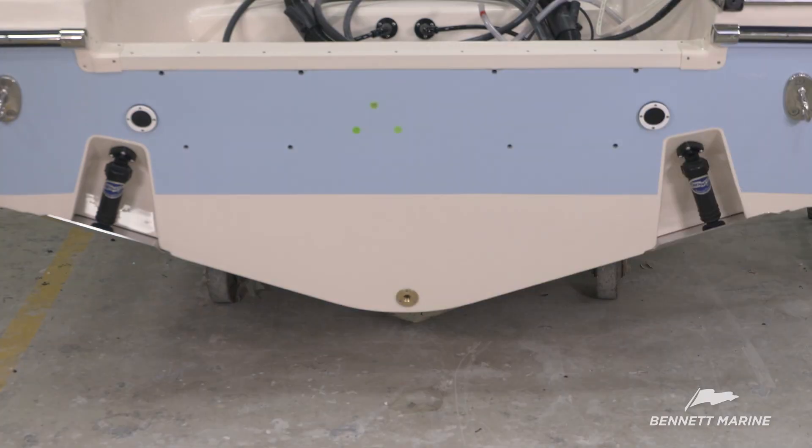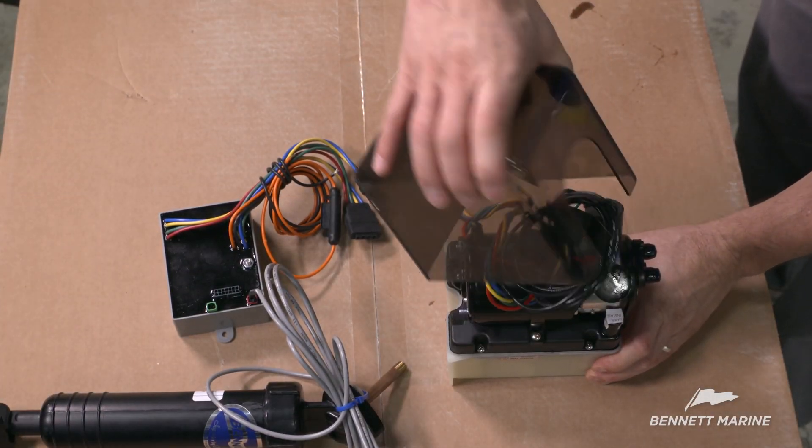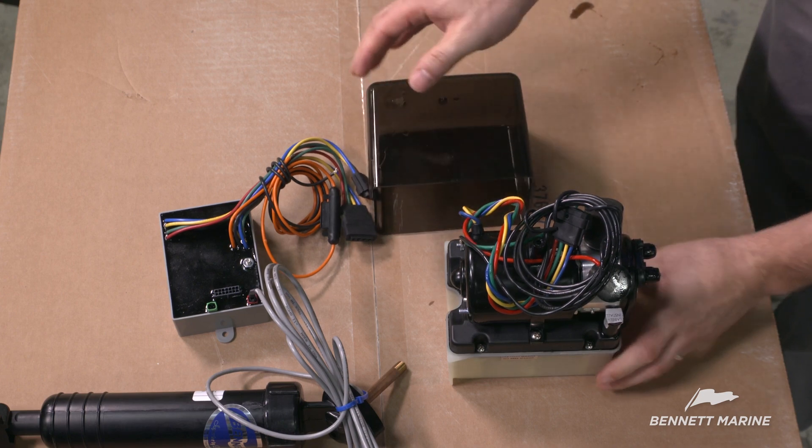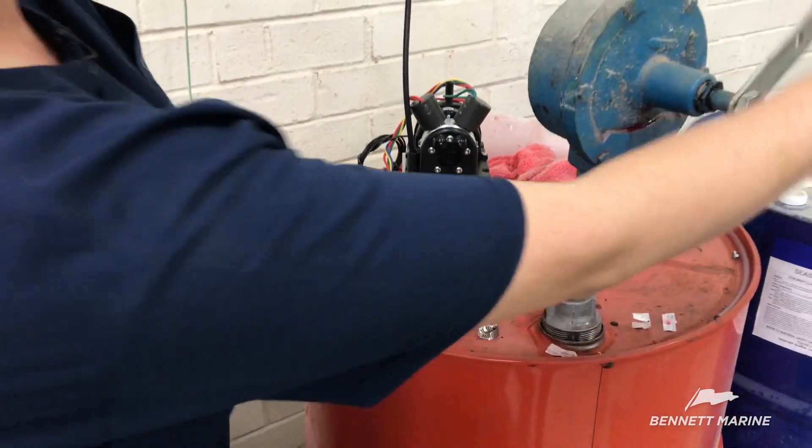After installing the trim tabs, it's time to rig the system. Start by preparing the hydraulic power unit. Remove the cover and the filler plug, then add automatic transmission fluid up to the fill line.